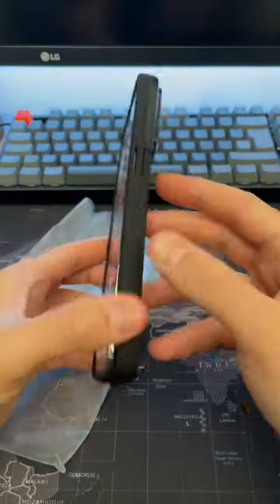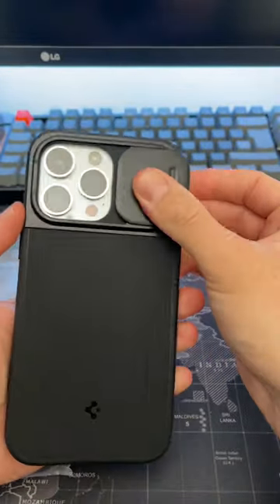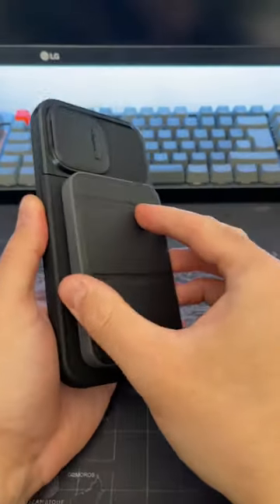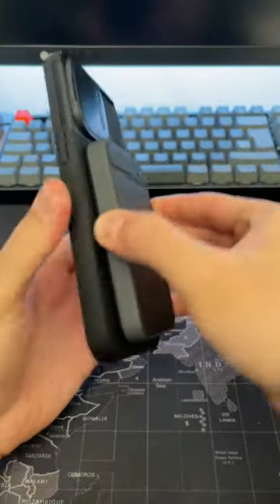It's also got a cover for the camera lenses at the back, which is perfect especially for content creators. You don't want to get a scratch on there. It's also MagSafe compatible, perfect for wireless charging or any MagSafe accessories.